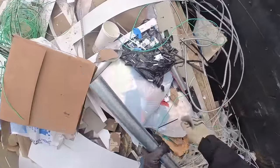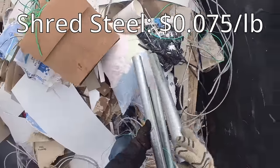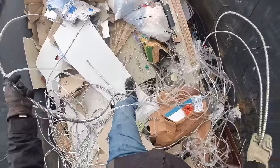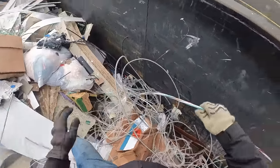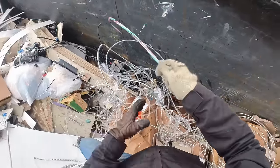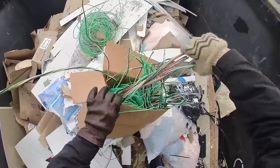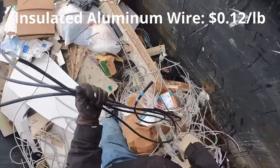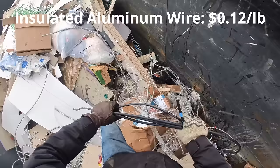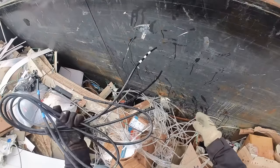I've got some good old shred conduit here. Oh yeah, that's some thick wire. So this right here is insulated aluminum wire — you'll get like 12, 13 cents a pound for this.